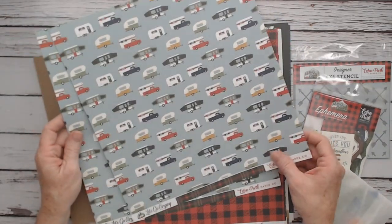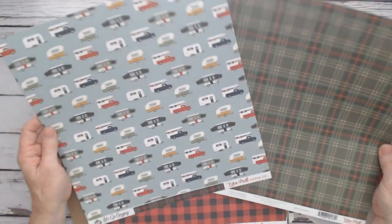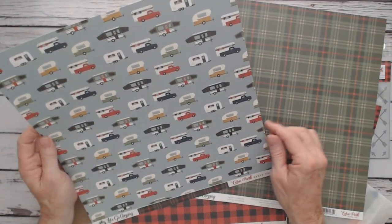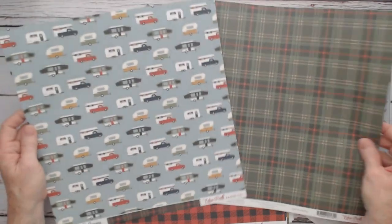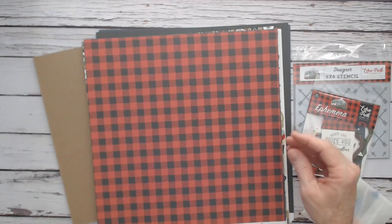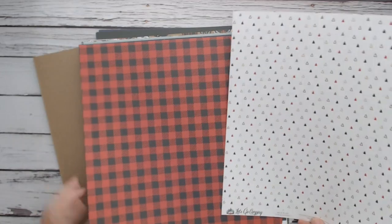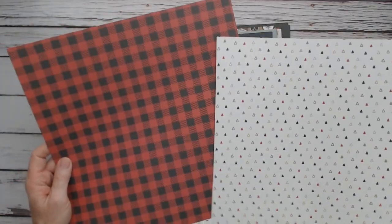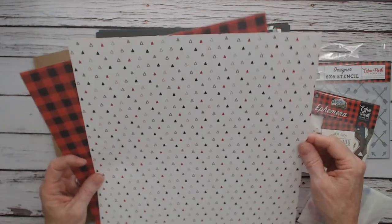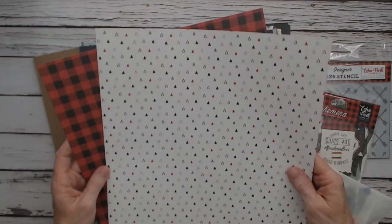The first one is called Happy Campers. We have the campers, the pop-ups, the above-cab-of-the-truck campers, and the regular pull campers, with a nice green plaid. Then we have Wild Plaid, which is this pretty red buffalo plaid, and these tiny triangles that remind me of little teepees or trees on the back side.